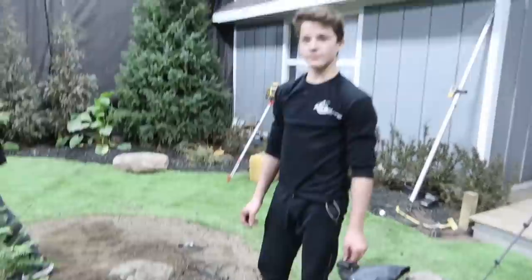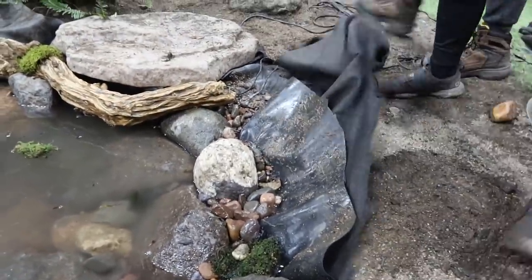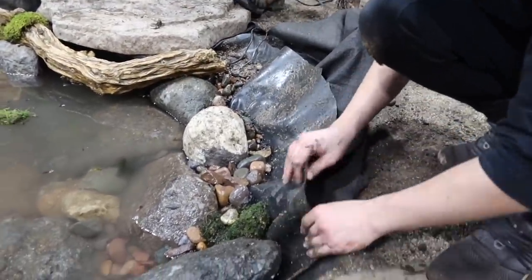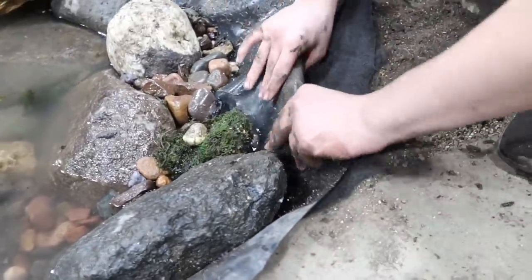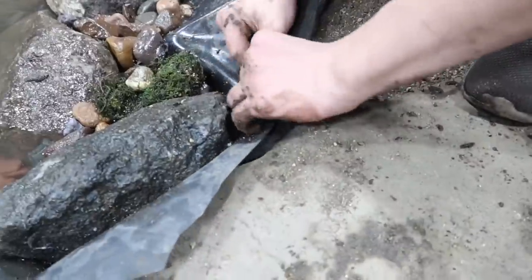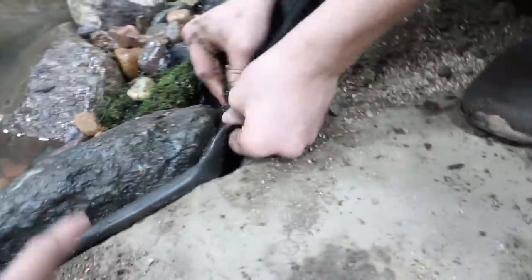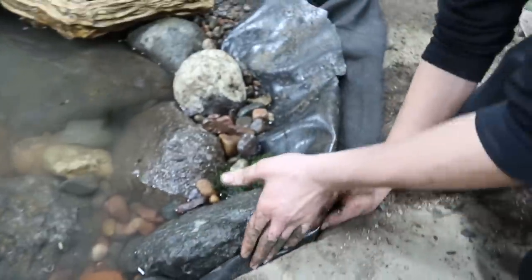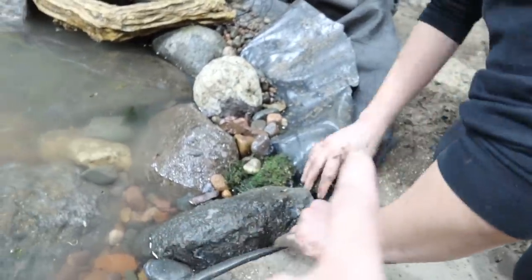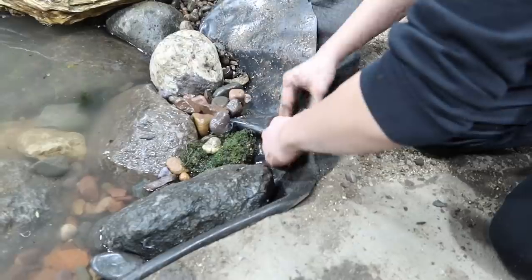Luke right now is going along — he watched me do my edge so he wanted to take over between the patio and the skimmer on how to do this edge. He's going along taking that liner and he's folded it — just like how he's doing right now, tucking it back behind. He's going along nice and tight and folded, just moving this liner down a little bit farther so the patio here — you can't see the liner between the rock and the patio. He's going to do the same thing all the way along this entire edge.